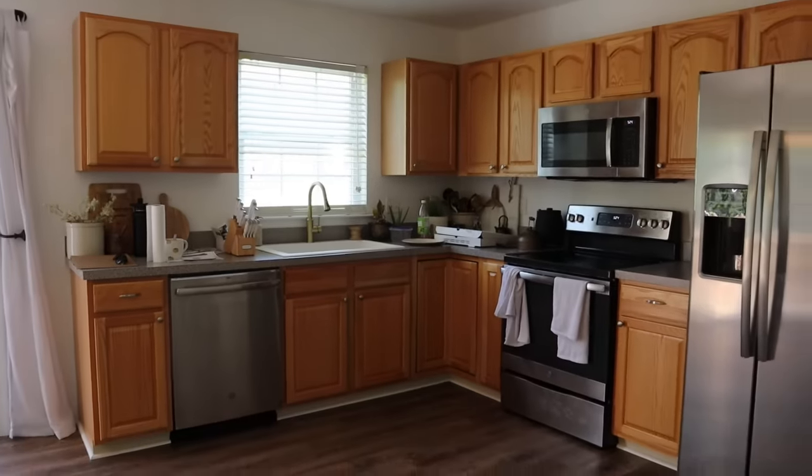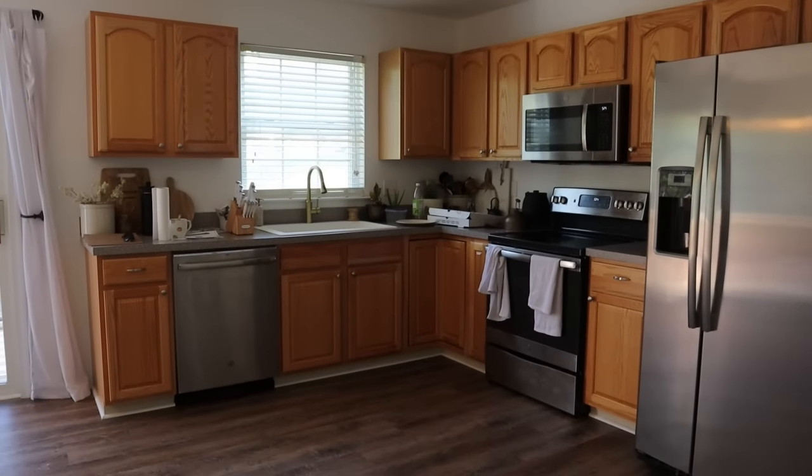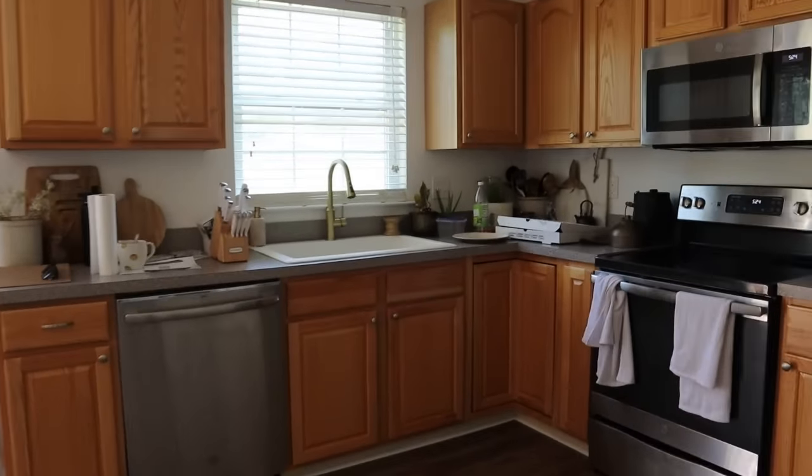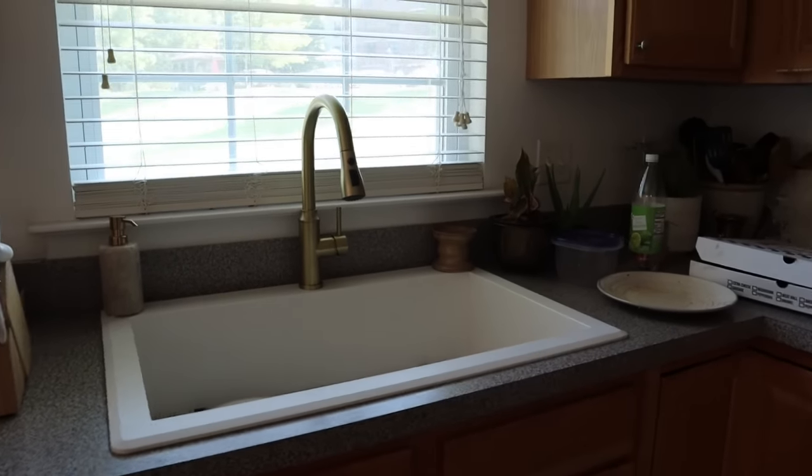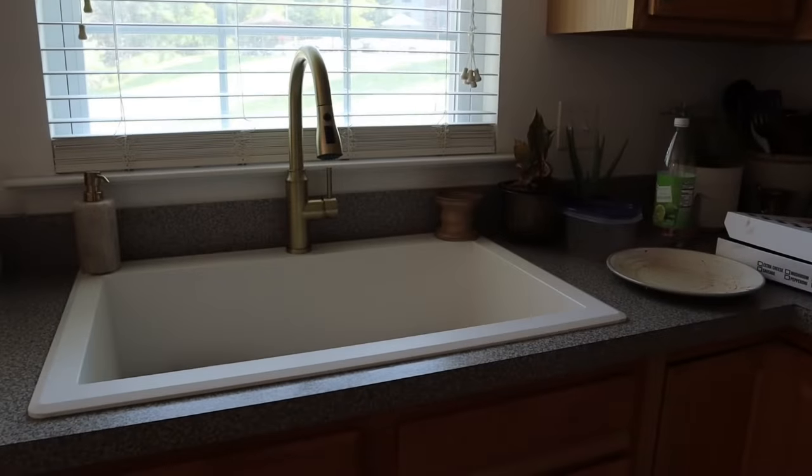Alright, so this is the before situation of the kitchen. We just got yesterday this brand new sink and faucet — I've reached that stage of adulthood where I get very excited over a sink. The contact paper is here and I feel like it looks kind of cool-toned, like blue-gray. I'm going to put this on the countertops.